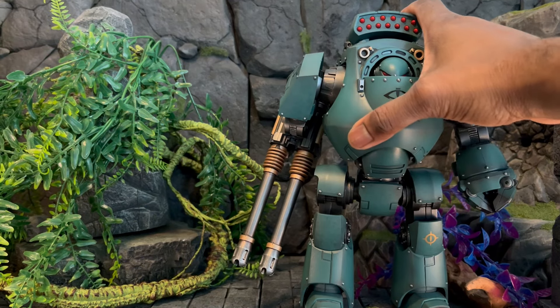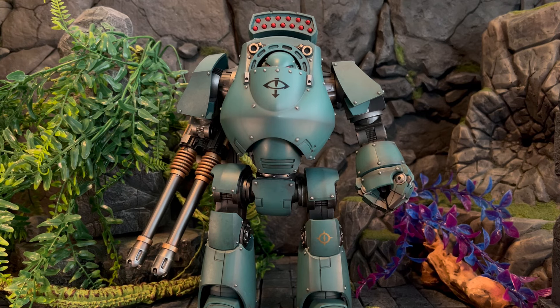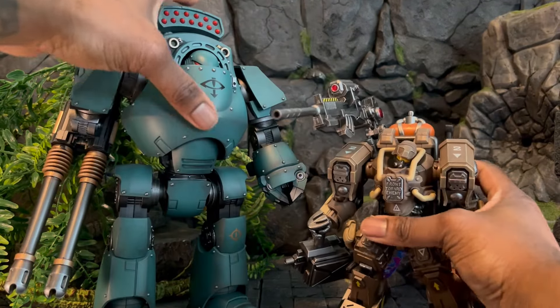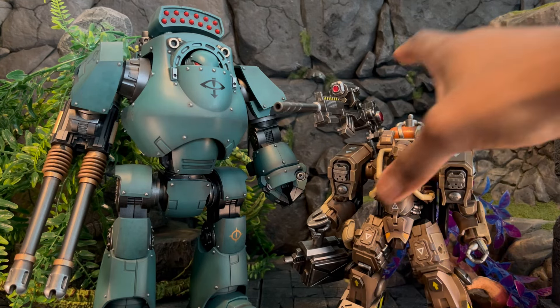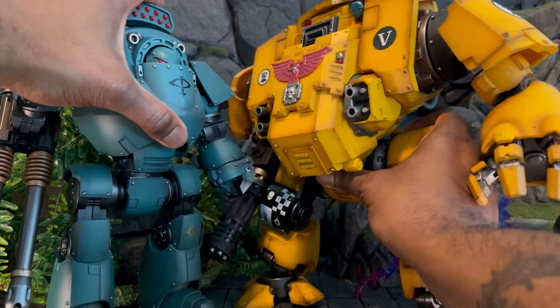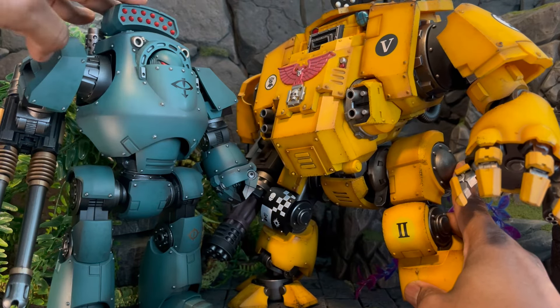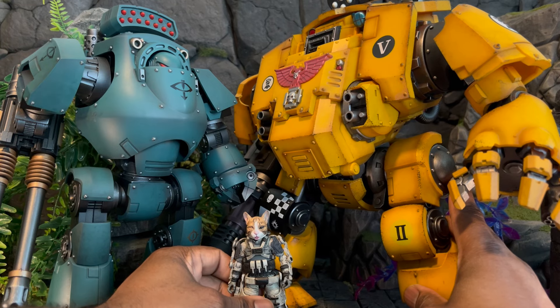Now talking about a Primarch — here's Rogal Dorn, still very small in comparison to the Contemptor. He could probably take out the Contemptor, but the size difference is wild. Here's another Joy Toy robot from a different line — a smaller mech — which also shows you just how big the Contemptor is. And last but not least, here is a modern day 40K Dreadnought. The technology is considered lost by the 40K era, so this would be a modern dreadnought compared to the Contemptor.